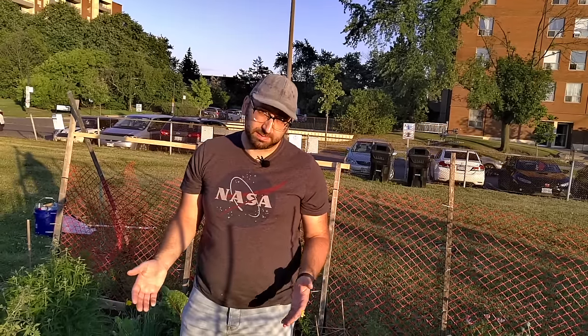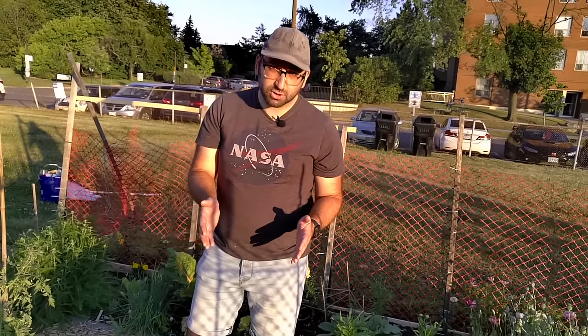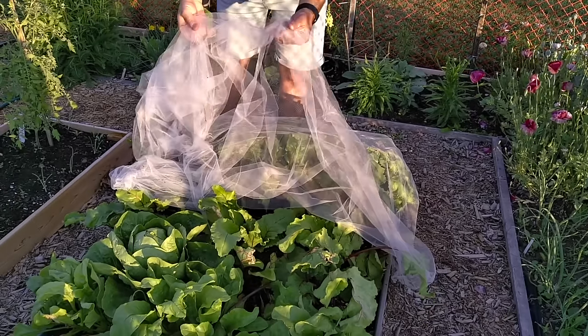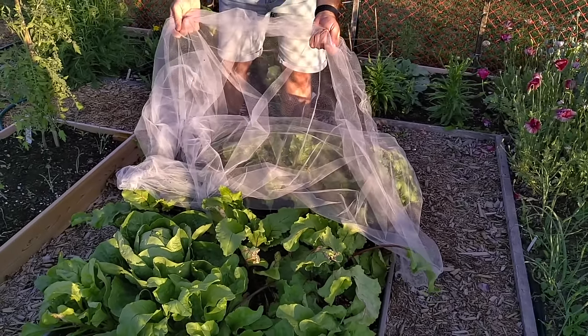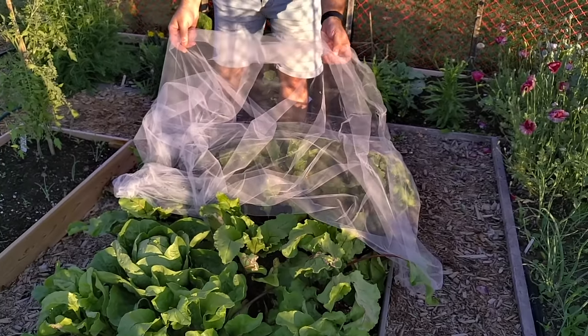Since I garden 100% organically, I have to find ways to protect my plants from different kinds of pests. If you look at this bed right here, I've got some chard and some beets, and in order to protect these crops from leaf miners I use a tutu tool that I actually bought from a fabric store — and this prevents the moths and the flies from laying eggs in the first place.